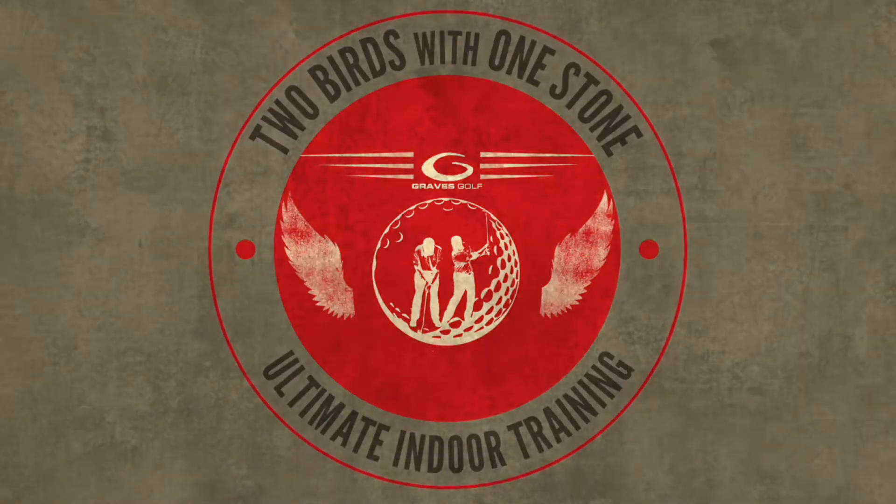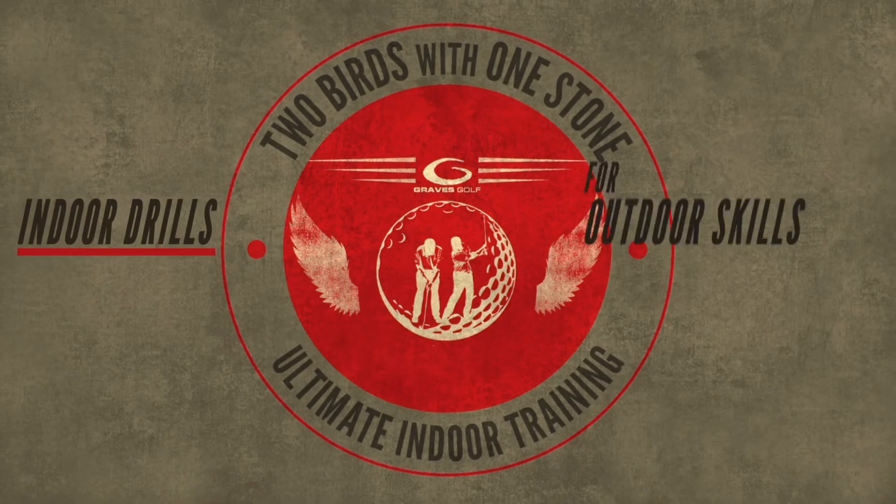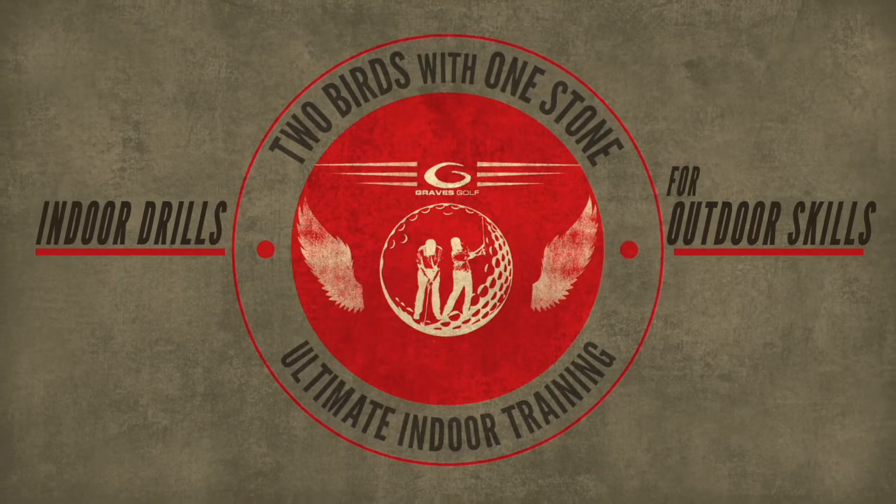We've created a workshop called Two Birds with One Stone Ultimate Indoor Training. Basically what it does is show you how to train your full swing through putting, through chipping, through pitching.